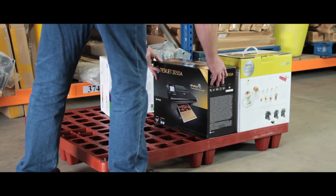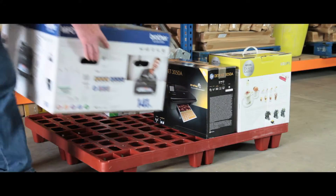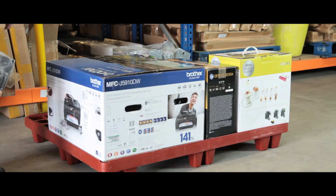These Packpal distribution pallets are lightweight as well as durable and can be easily cleaned. Once the unit is loaded, the retaining lip which runs the entire edge helps keep your items secure.